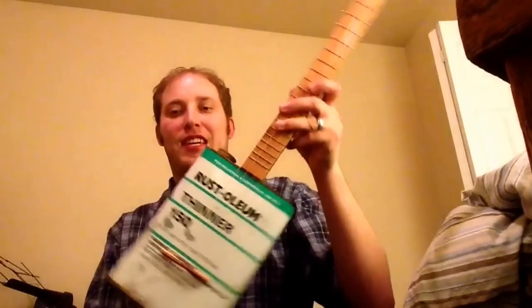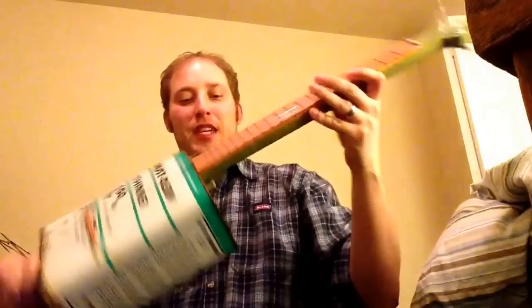All right, this here is my latest and greatest. It's a Rust-Oleum Paint Thinner Four-String Tenor Banjo. An old can I found at my wife's parents' house. You can still see the rust on the top and on the bottom, and if you were here with me, you'd be able to smell the fumes that are still coming out of it. It's pretty rough to say the least, but it's a pretty fun little instrument.